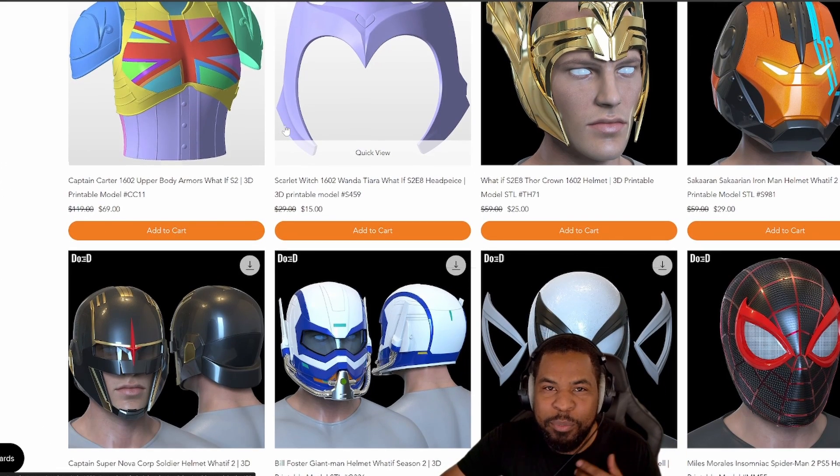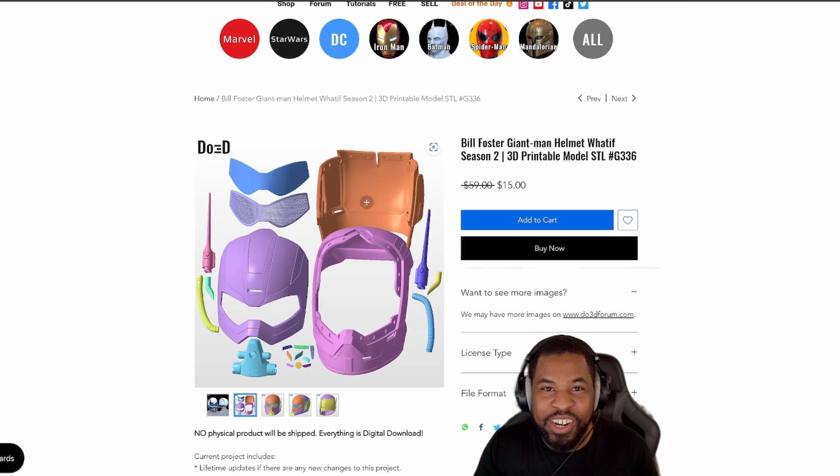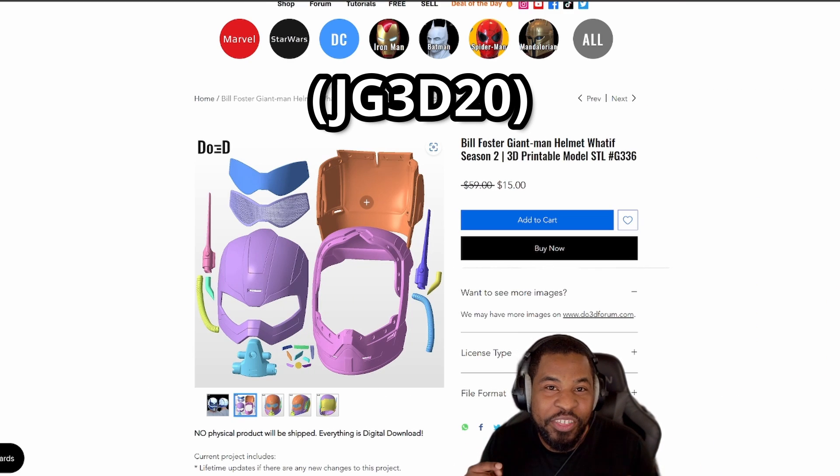The file I chose for my project was the Bill Foster Giant Man from Marvel's What If series. Now that I want to check out, I'm going to use code JG3D20 so I can save 20%. When it comes to scaling and sizing your helmet, there are multiple ways to size your head so you can get an accurate measurement, so you know exactly how big your head is.